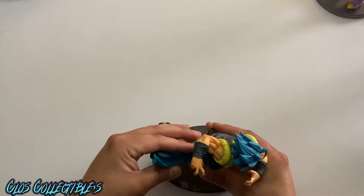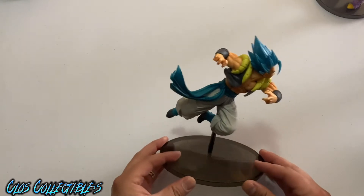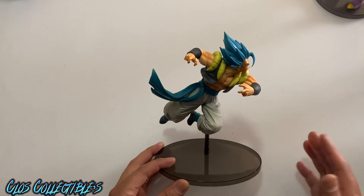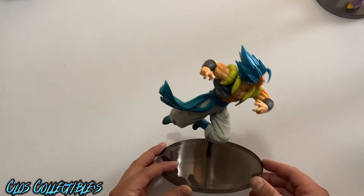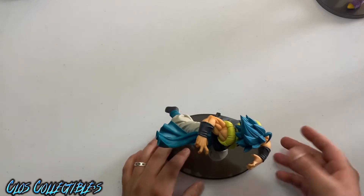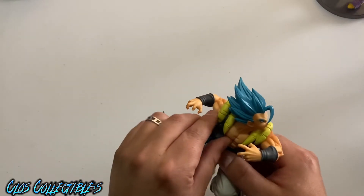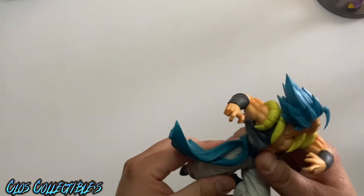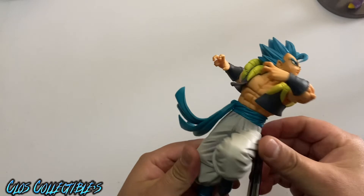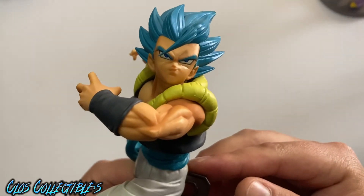It just stands there — like I said, these are like little statues. I believe these cost around the 20 to 30 dollar range; they're not that expensive. I'm not sure if these have gone up in price or dropped. You can't really do anything with this one — we got him right there, a little close up.